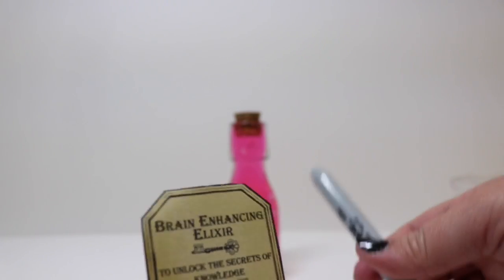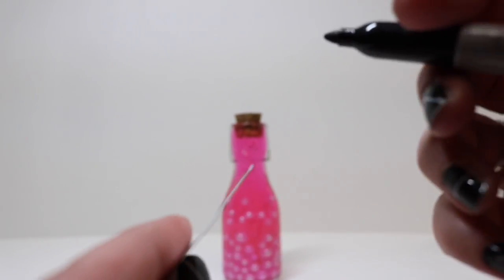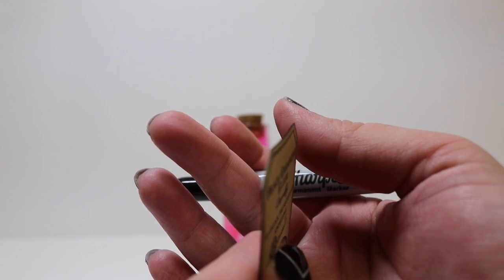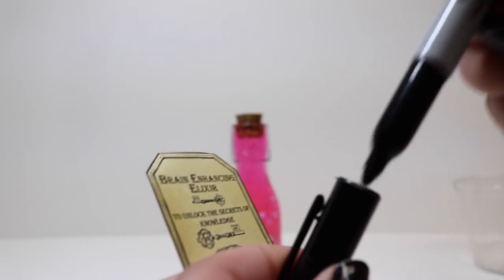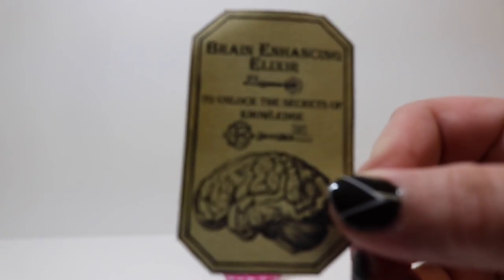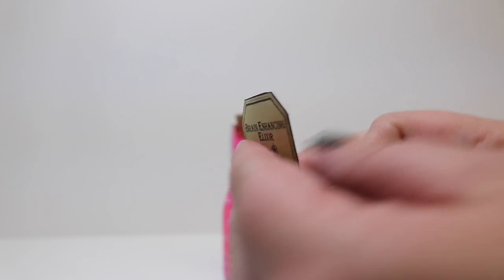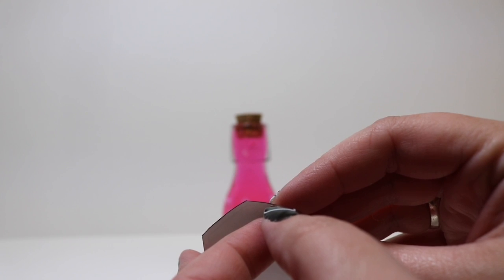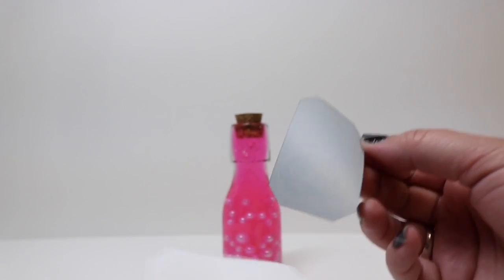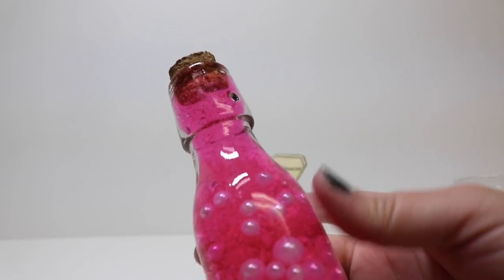First, I want to show you a finishing tip — you just take a sharpie or marker in whatever color matches the label and go along the edge of the label. It gives your label a more finished look than having that stark white edge. The label is linked in the description below. We use sticker paper because it's super easy, really affordable, and you can print tons of potion labels from one pack. It also means you don't have to deal with glue or dry time, especially if you're doing this with kids or making a lot at once.